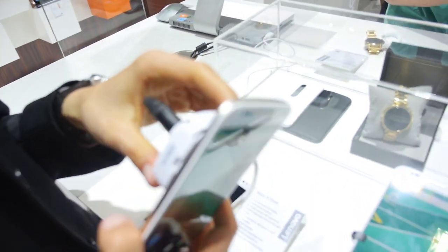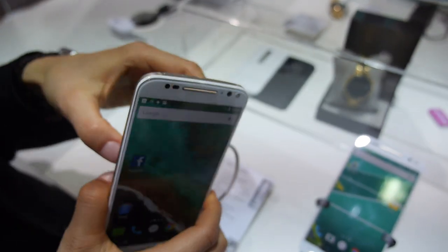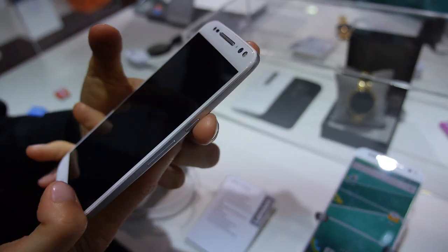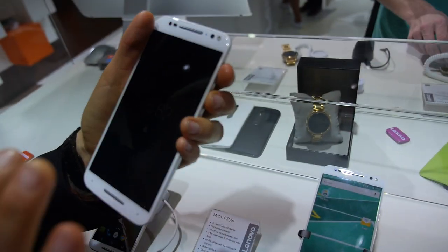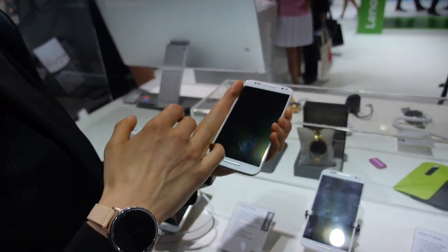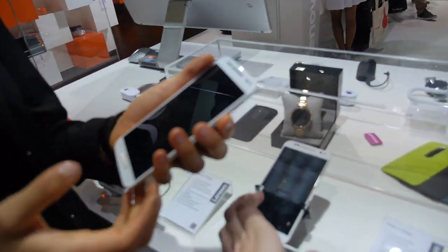We have a top rated camera on this one — it's 21 megapixels and it has the double flash, so you get a very natural light when you use the flash. We also have front stereo speakers, top quality sound, and there are two sensors that detect when you approach and show you the time and any new messages.